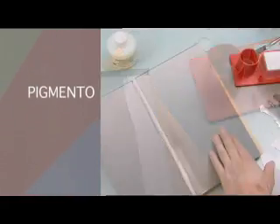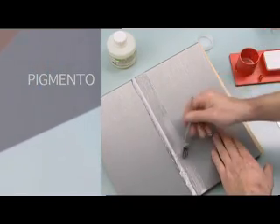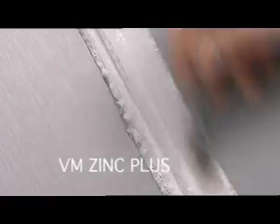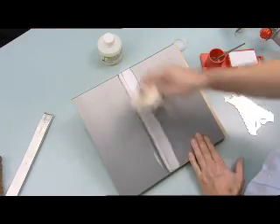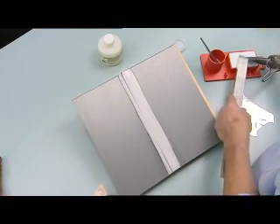For Pigmento, prior stripping of the pigmented layer using Décalac is necessary. Bubbles must appear on the parts treated before drying with a dry cloth. For VM zinc plus, prior mechanical or chemical stripping of the protective coating on the underside of the upper strip is necessary. The ammonia block is used to strip the tip of the Express soldering iron.